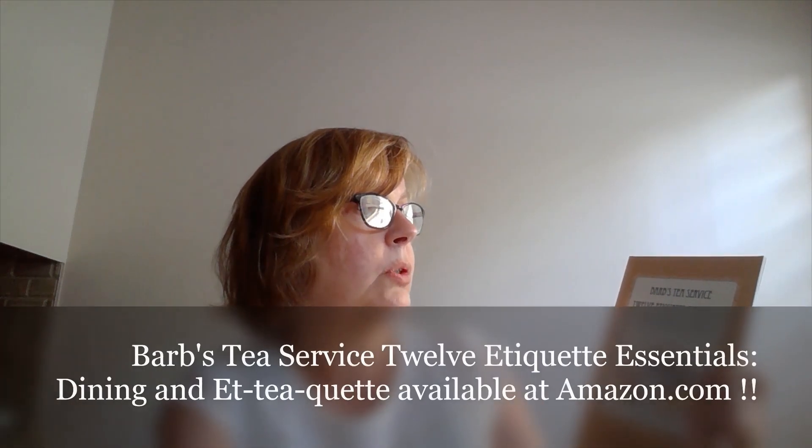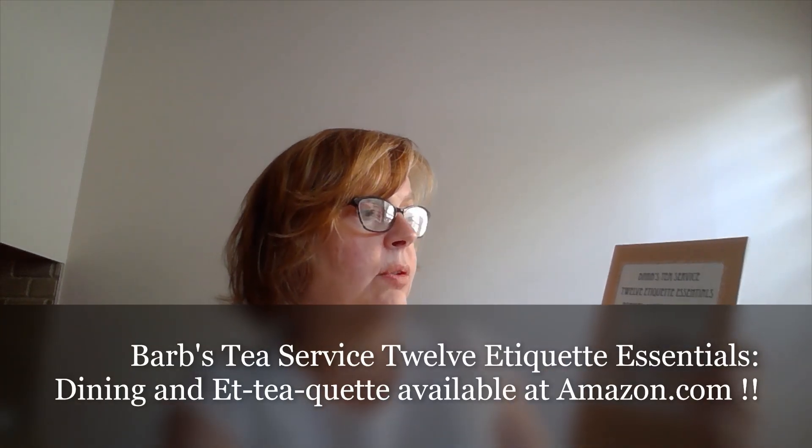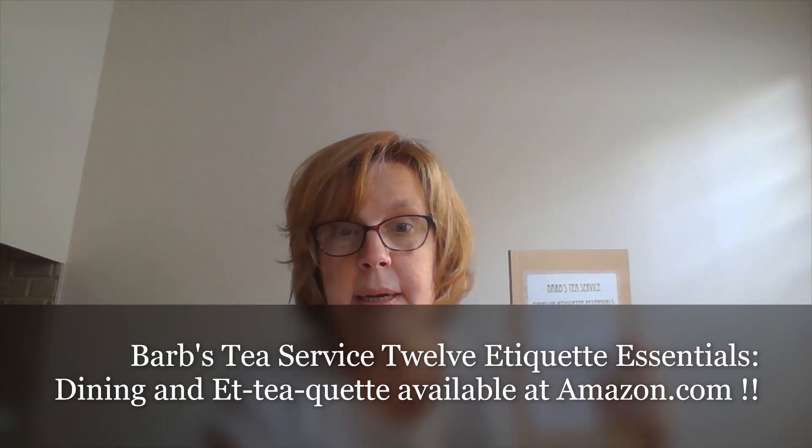Now, while our book, Barb's Tea Service: 12 Etiquette Essentials, Formal Dining and Tea Time, available on amazon.com, doesn't mention the cupcake specifically, in Chapter 7 it does talk about finger food or utensils. And fried chicken, as well as corn on the cob, are listed. And I quote myself: rarely served at anything but a casual dinner — finger food only. So the same principle applies.